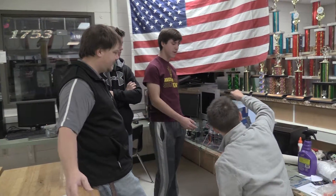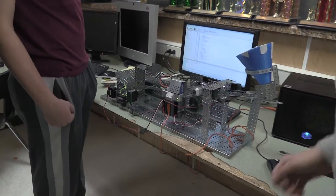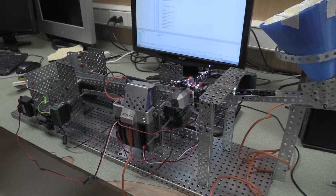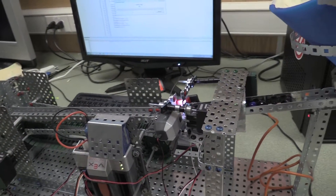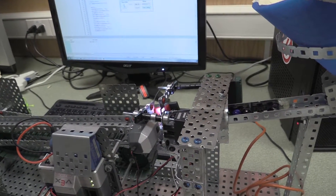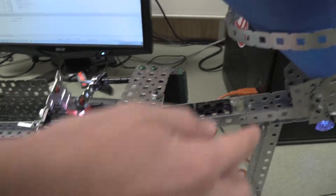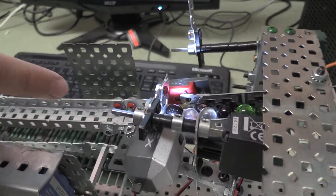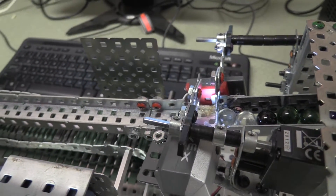This is our marble sorter device that we made in the Principles of Engineering class. We made it out of VEX Robotics. First you drop it down the funnel, and it comes down this track to the sorting area. Here there's a two-gate system that separates the marbles and then senses the light pattern.